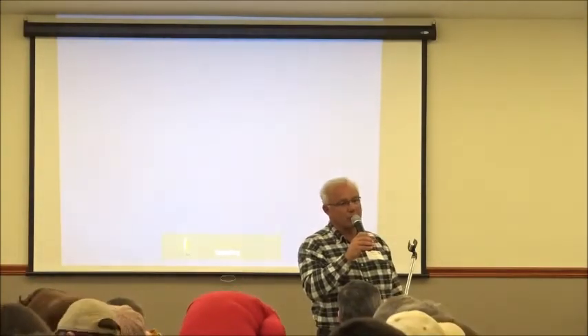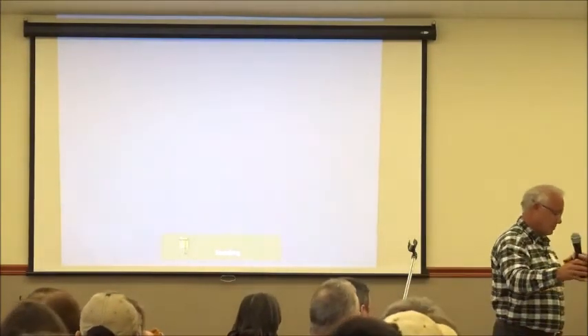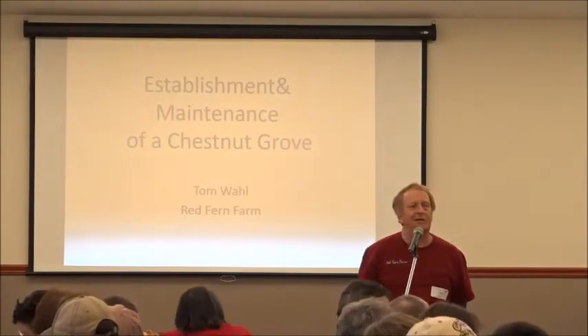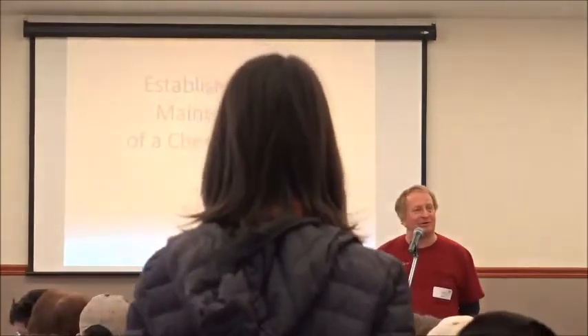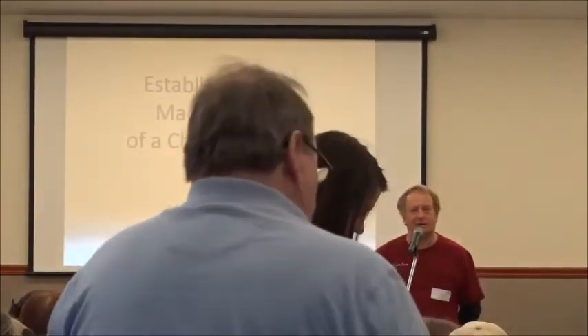I'm going to pass it over to our next speaker, Tom, who's going to talk about how you start your chestnuts and how you go through the process of maintenance and that type of thing. Thank you, Roger. Roger would really like you guys to grow chestnuts and then sell them to him, but there are other ways to do it. I encourage you to sell to Roger, but if you don't want to, there are alternatives.